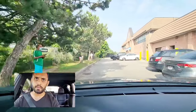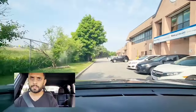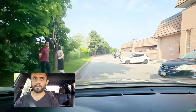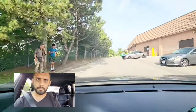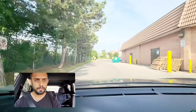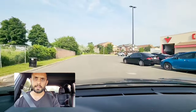Drive at a speed that you can control the car — don't go fast, don't speed up too much. If you find somebody walking or standing, stay away one meter from them. Try to stay on the right hand side.